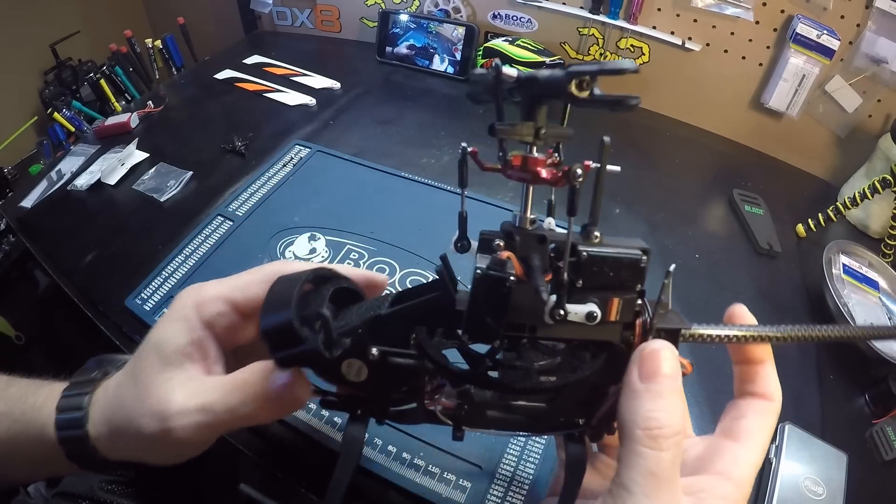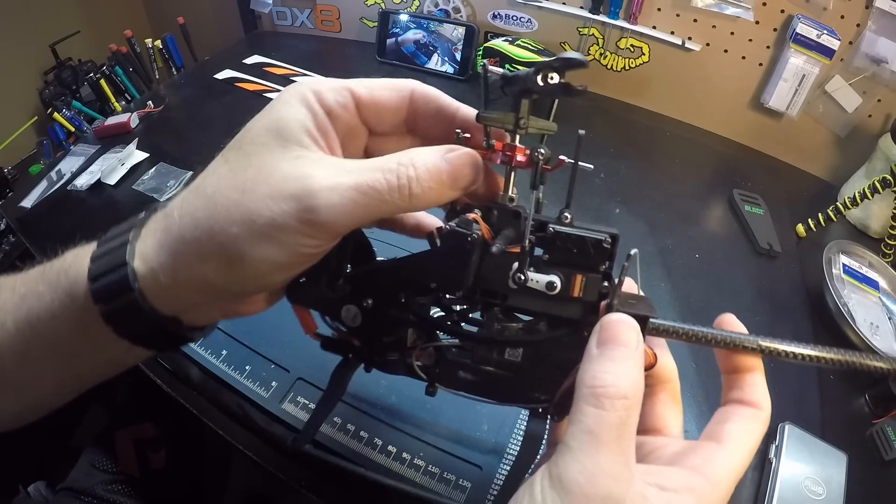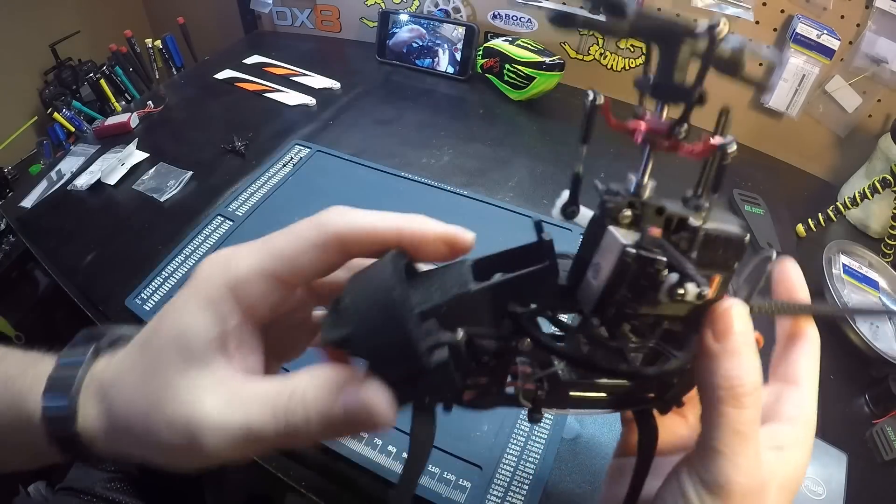And that's it — very easy. Let's go out and give it a test flight. Thanks for watching!